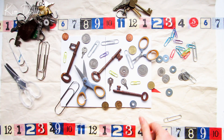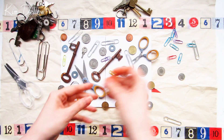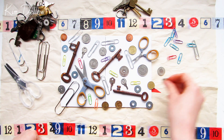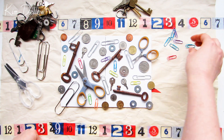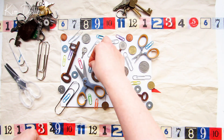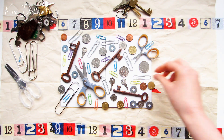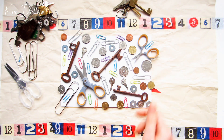Grab anything that you think is going to give you a good interesting shape and that you're not worried about covering with pigment and water. I'm going to work on both of my canvas boards at the same time, with them side by side. I'm just spending a little bit of time arranging my bits and pieces over the surface — I want the area to be pretty crammed with items. Don't forget to let some of the items overhang the edges of the canvas.